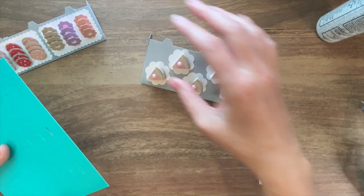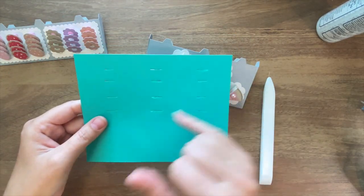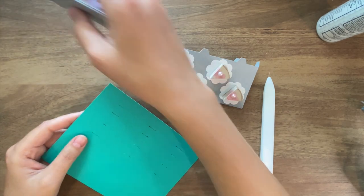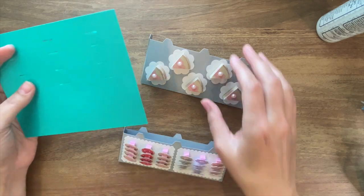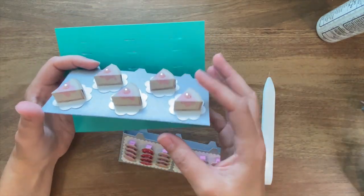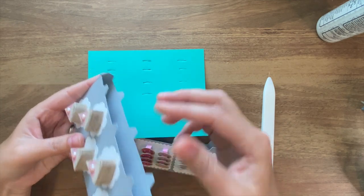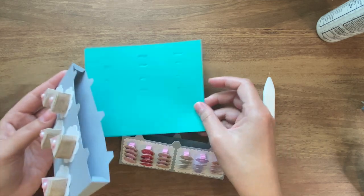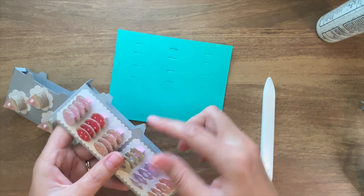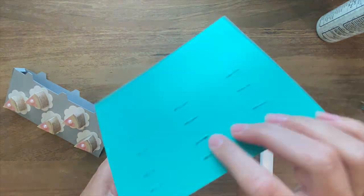The next thing we're going to do is take our backing piece - this rectangular piece with all the slits in it - and attach our shelves, starting with this top shelf and then this middle shelf. These little tabs aren't going to insert into anything; they're just going to fold inward and then you can glue them to your wall. But these tabs will be the ones that get inserted into these slits, and then glue them to the back side.